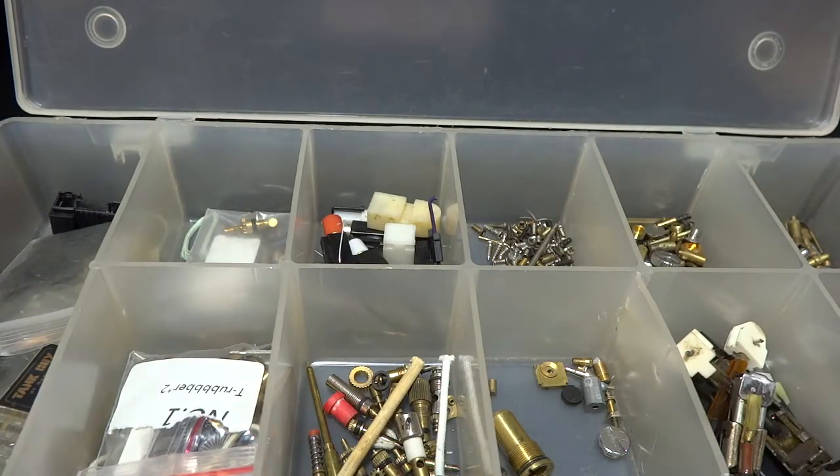Hey guys, I had a guy email me. He's having a hard time figuring out how to get his filler valve out of his lighter.